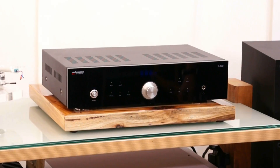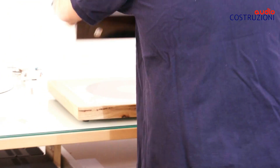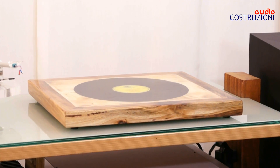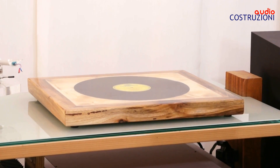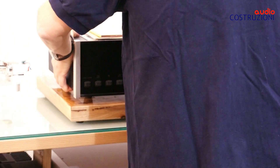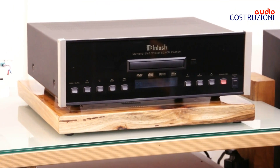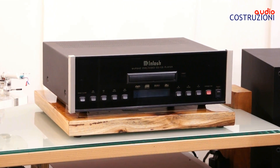Vedete come viene bene anche un'elettronica normale. Naturalmente i prodotti Macintosh sono proprio la sua morte. Vediamo come viene — adesso questo l'ho fatto un po' piccolo, c'è ne ho anche una versione un po' più grande — però potete capire come sta bene l'elettronica.